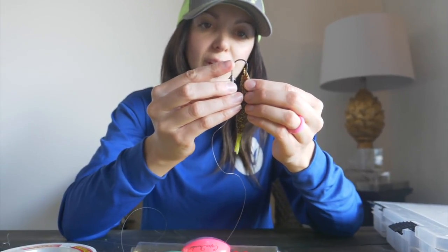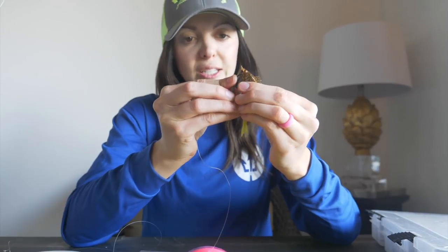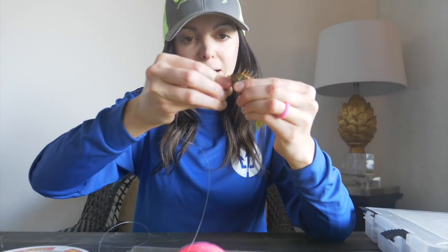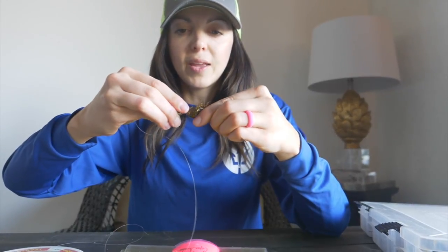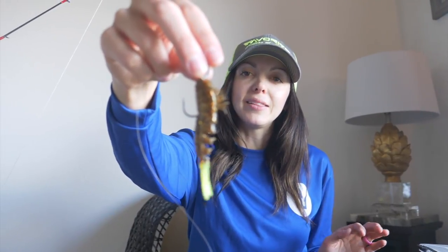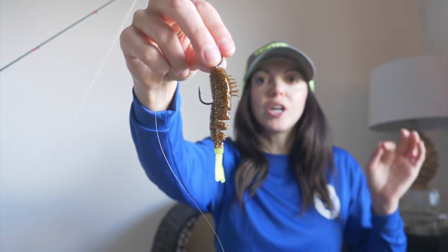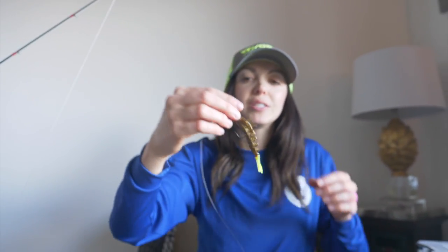When you rig these up, take the hook right through the top, push it down about halfway to its back, make sure it comes out the middle, then shimmy it all the way up. That's what it looks like when your Z-Man shrimp is rigged up. This is going to be red drum candy — and you can also catch flounder, trout, and tons of species on these.